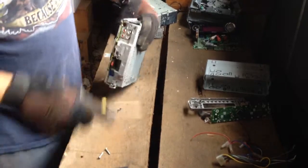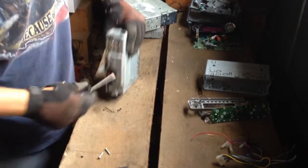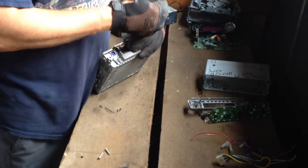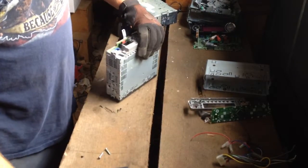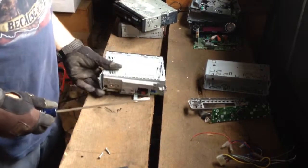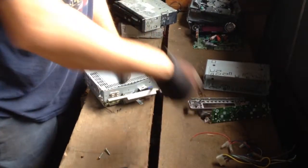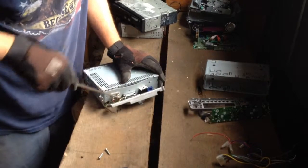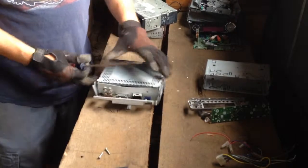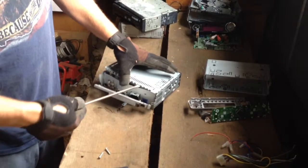Again, those are small screws. That's going to be a pretty good-sized piece of cast aluminum with a heat sink on it. Pry all that back and we'll get down to what's inside with the board.